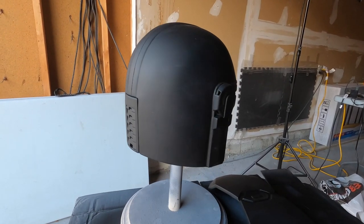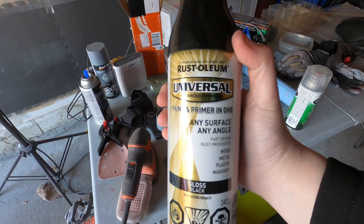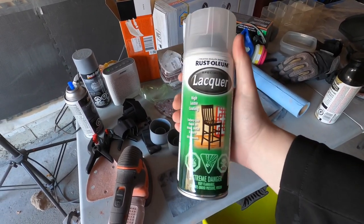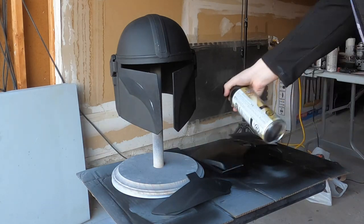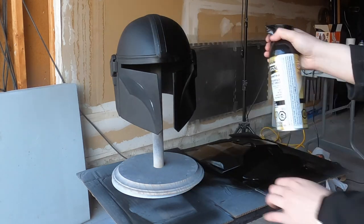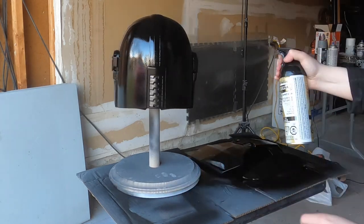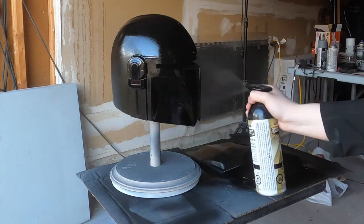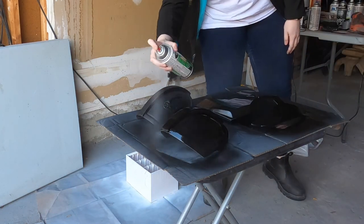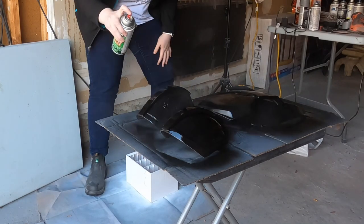Here is the gloriously smooth helmet with the black primer on it - and that glorious smoothness did not last long. Pretty much everything went steeply downhill from here thanks to the gloss black spray paint. Because I needed this to be extremely perfectly glossy black, I bought two options: a lovely lacquer and then this nightmare. You can see me using said nightmare on all of the largest pieces that I spent weeks perfecting. I don't know if it was a messed up can or this particular color, but it orange-peeled everything so badly. After realizing things were not looking great, I ended up switching to the clear lacquer for the pauldrons, which is what I ended up using for everything later.